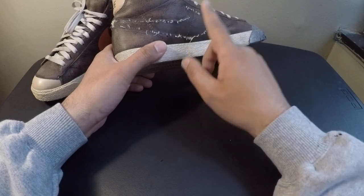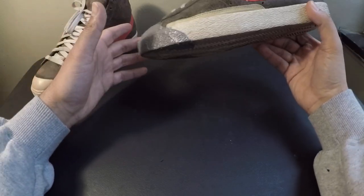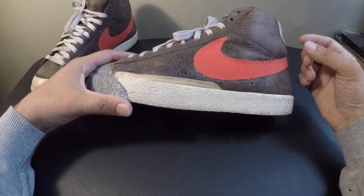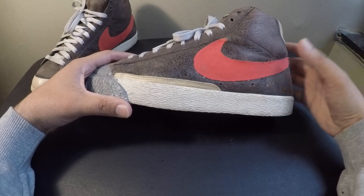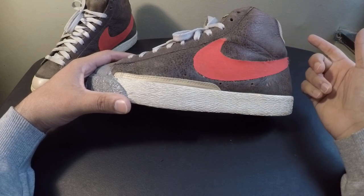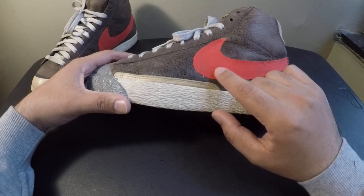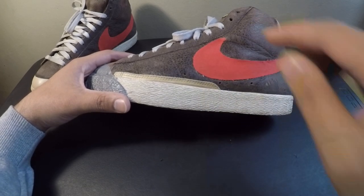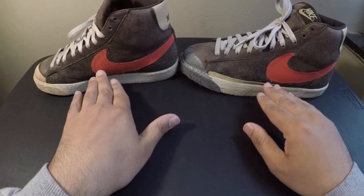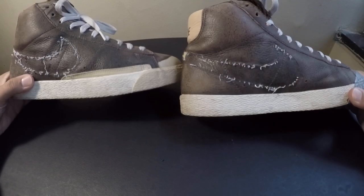I wasn't sure what to do, so I put them away again for a day or two until I came across a video on YouTube of someone cutting up a bandana and gluing a piece of it onto Air Forces. I thought it looked really cool, so I decided to do the same with the swooshes — except I didn't use a bandana. I just used this bright red fabric that I found in my closet. I glued it to just one side of the shoe and kept the other side with just the threads.